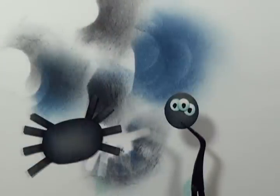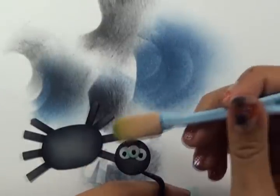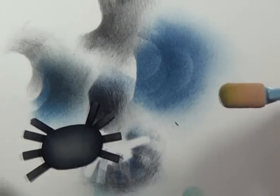Now I'm going to take my pieces and grab a little bit of white chalk or pastel — I'm using white Pan Pastel myself, but you can use a nice white chalk — to add a bit of highlight.